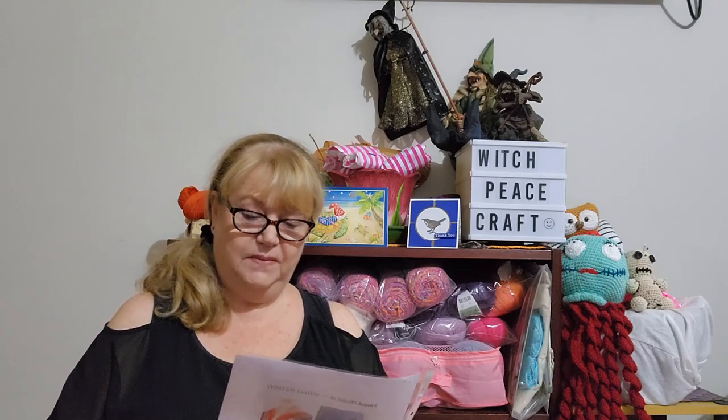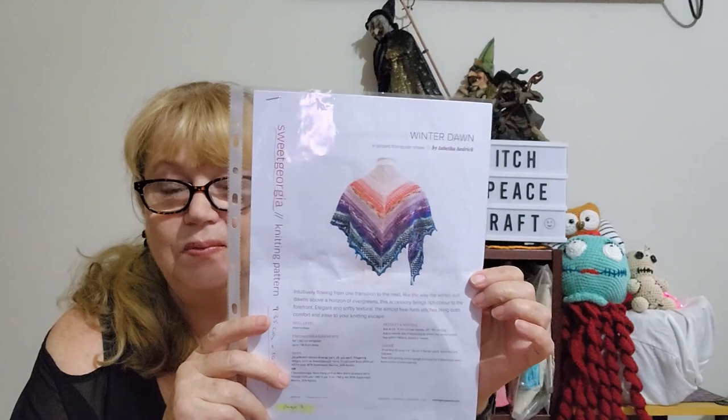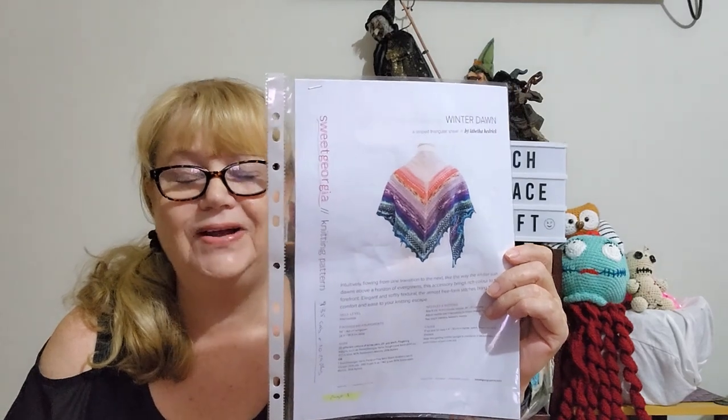Of course it's going to be a knitted shawl. I've only ever done one knitted shawl before, and that was a very easy free pattern by Stephen West. It worked out okay and looked okay but it was a very simple knitted pattern. So I've gone for something a little different, a little bit more difficult, and taking me outside my comfort zone. The pattern is Winter Dawn by Tabitha Hedrick. It's a shawl pattern, very lacy looking. I want to keep this for myself and I think this is something I will wear once I have finished it.